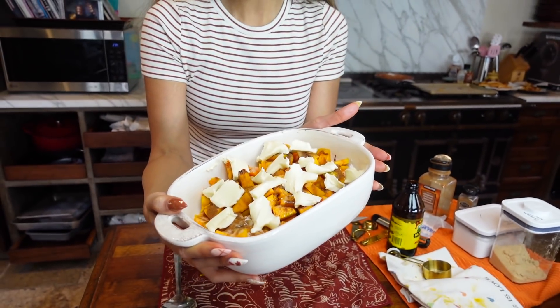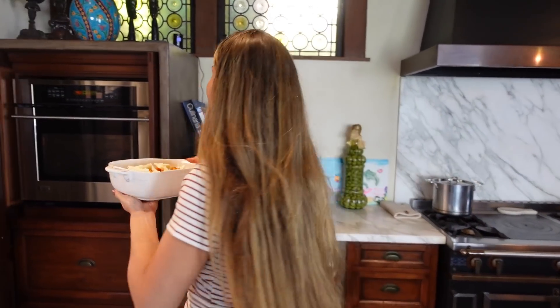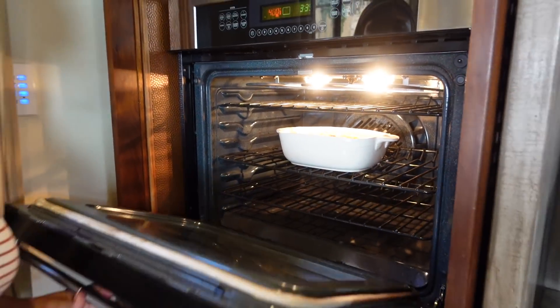Now that we have all of this put together we are going to put this in the oven. We're going to start off with 20 minutes at 400 degrees, so make sure it's preheated before you put this in. At 20 minutes I'm going to pull it out, we're going to give it a mix, and I'll show you the next step because it's super important and you don't want to skip it.